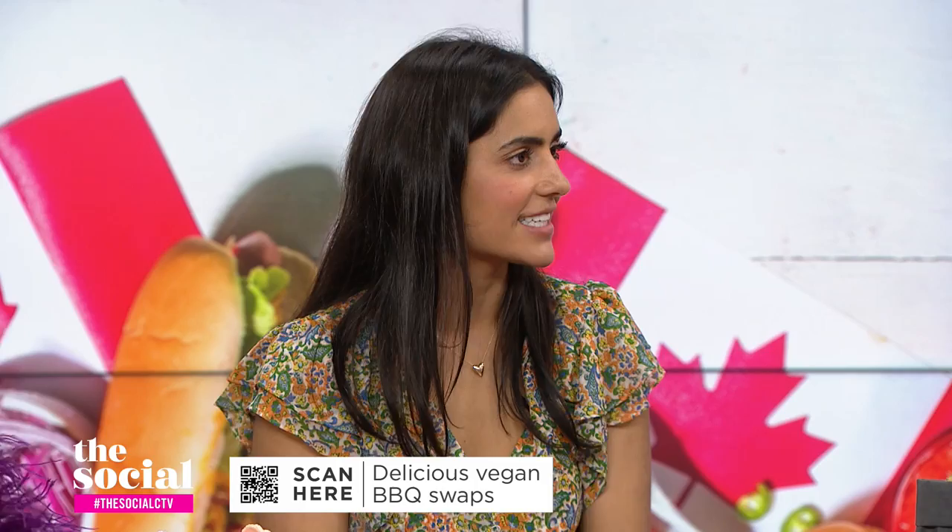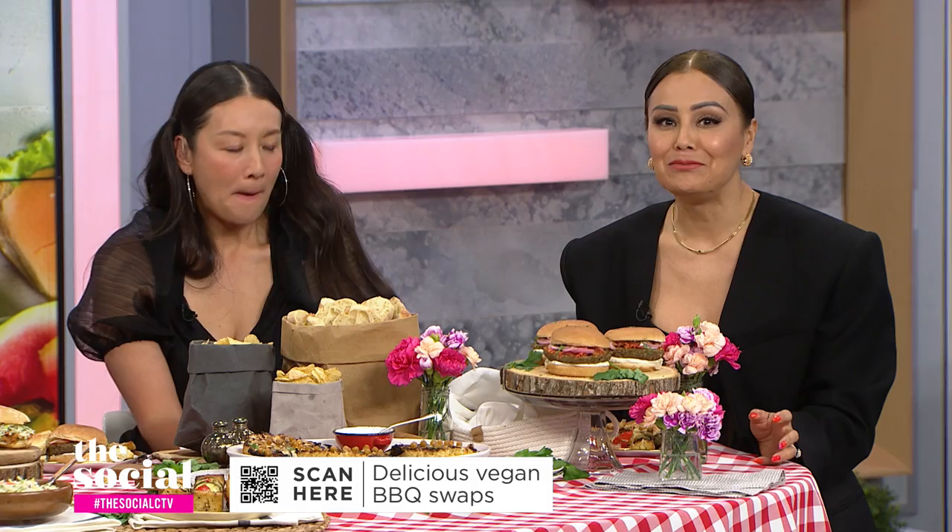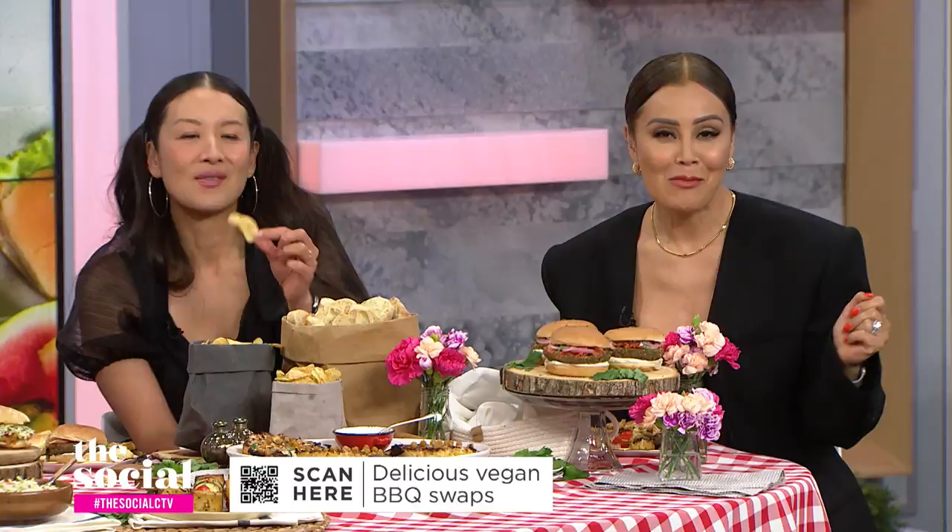These are all great — thanks for lunch, Hannah. So delicious! Happy barbecuing for everybody over this long weekend ahead. Thanks for watching — we've got lots more discussion and debates on everything from food and fashion to pop culture and current events. Don't forget to click like and subscribe.